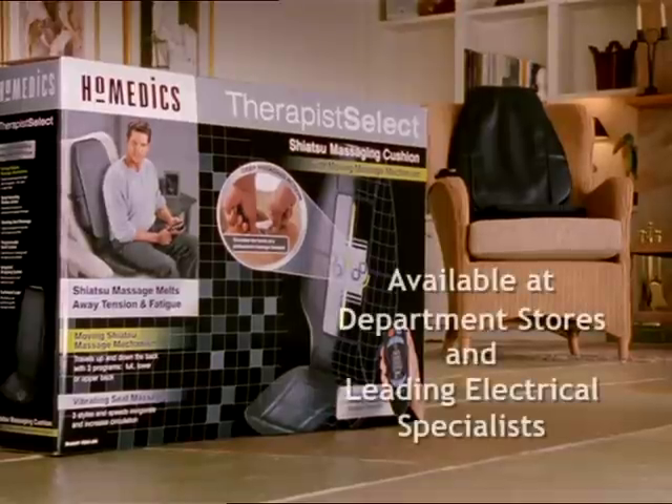In fact... Mmm, makes me feel human again. The Homedics Shiatsu Massaging Cushion, now available at leading retailers.